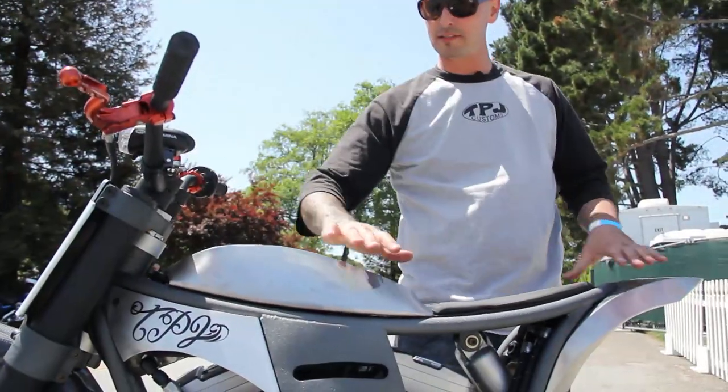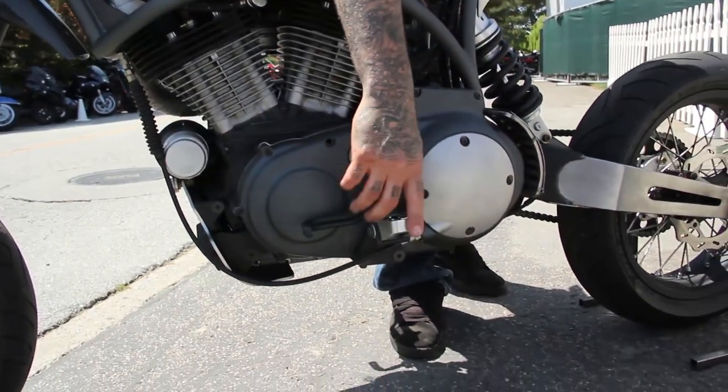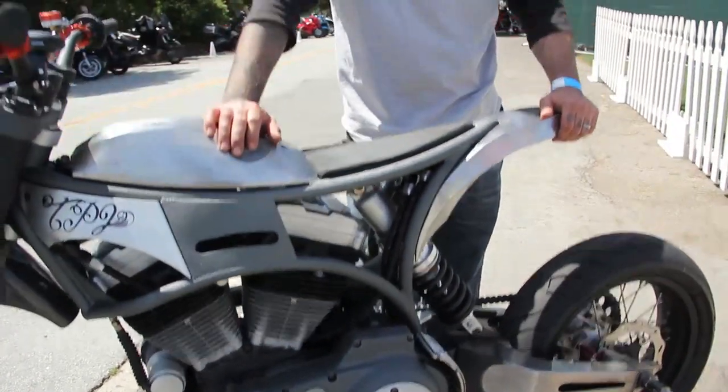All the body pieces and everything were made in the shop. All of the foot controls are dirt bike style, so when you lay this thing down in a corner those will rise up a little bit.